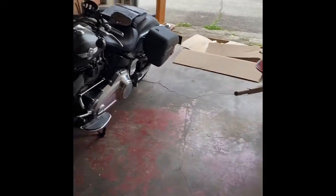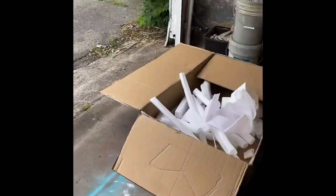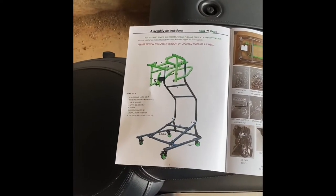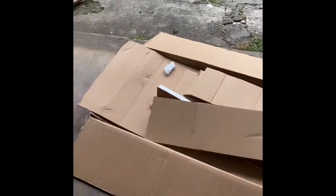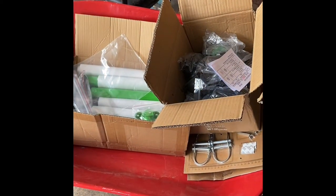Hello everybody. I'm Terri. I'm 54 years old and I am attempting to put together my Jeep hardtop lift from Top Lift Pros. I started off by carefully using a dolly, which I have over there. And with the dolly, I carried each one of these large boxes — there's one box and two box. And within those two boxes are a number of pieces, some of which I have separated over there.